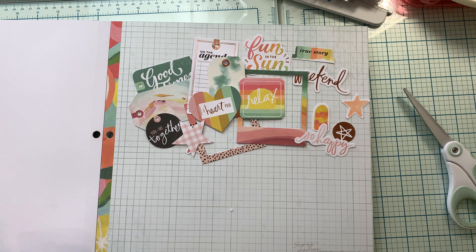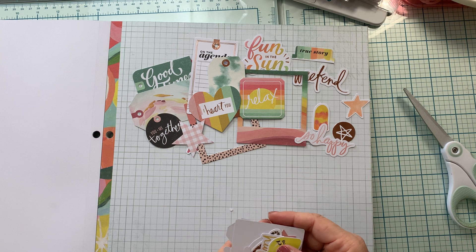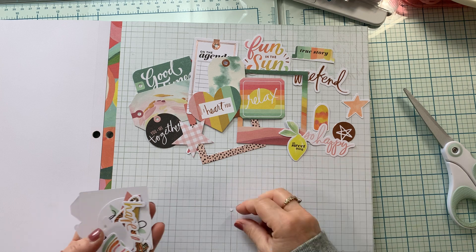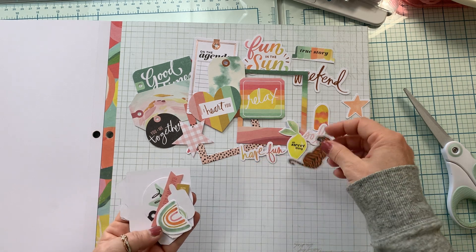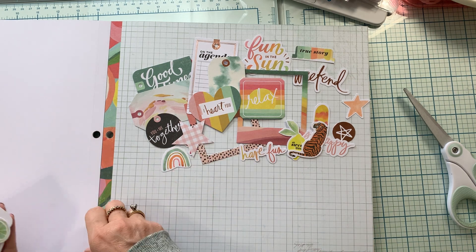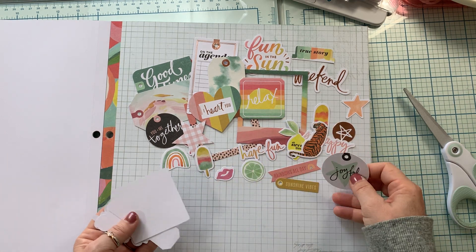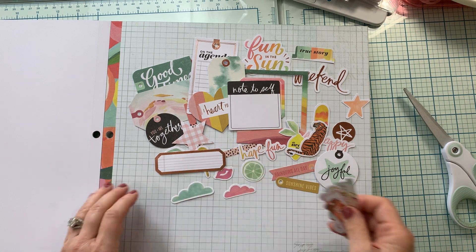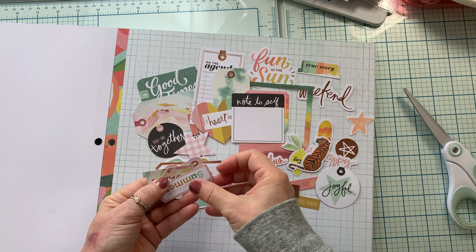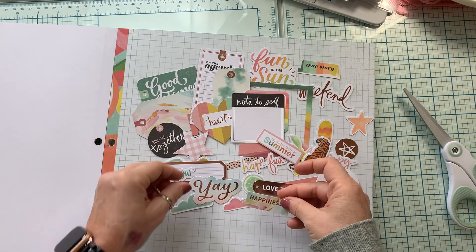I wish you could see out my window right now — all the trees here are blooming. We have a cherry tree right outside my window and it is so beautiful. Sun is shining today, my cherry tree is blossoming — it is a gorgeous day. Spring might actually make it after all. And then in the smaller ephemera pack: 'Oh, sweet thing. Have fun.' There's that lion tiger — I think that's a tiger. Some lips. Some clouds. A mind frame. I love this one: 'The sweet taste of summer.' 'Enjoy now.' 'Yay.' And 'happiness.'